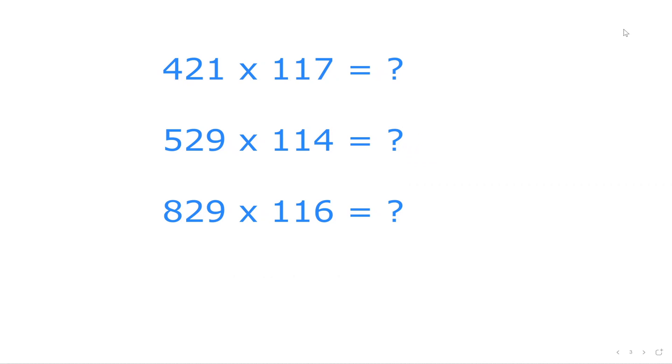Hi friends, in this video we are going to learn a wonderful math trick of multiplying 421 times 117, or 529 times 114, or 829 times 116 in less than 5 seconds.